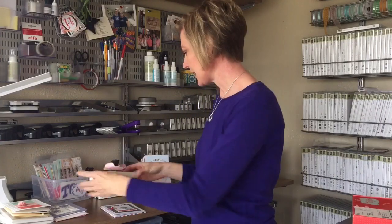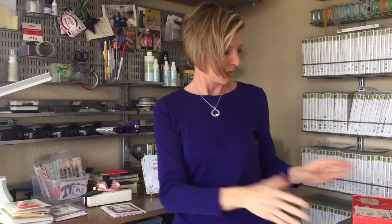When a kit arrives I am just squealing happy to open it up, look inside, and see what I'm going to be making. The projects usually don't take very long — 30 minutes to an hour — but they're so much fun.